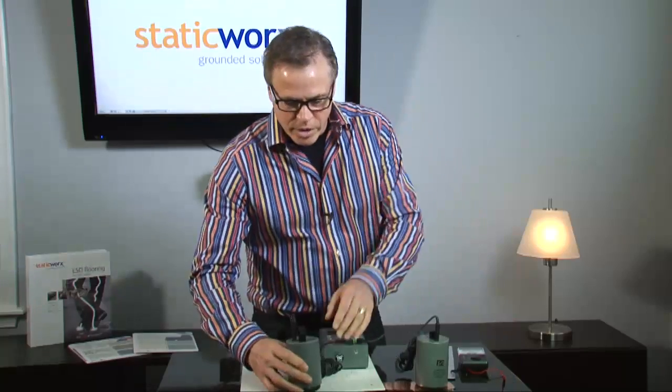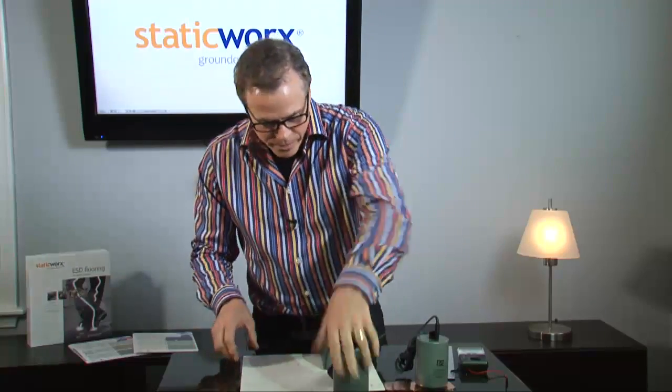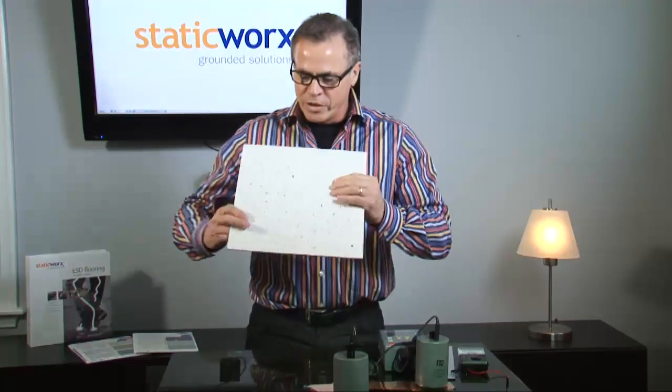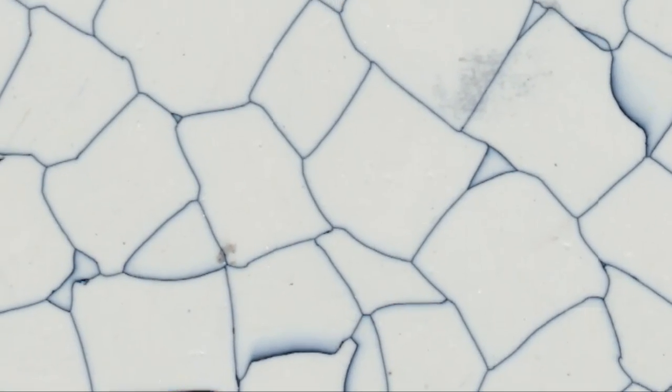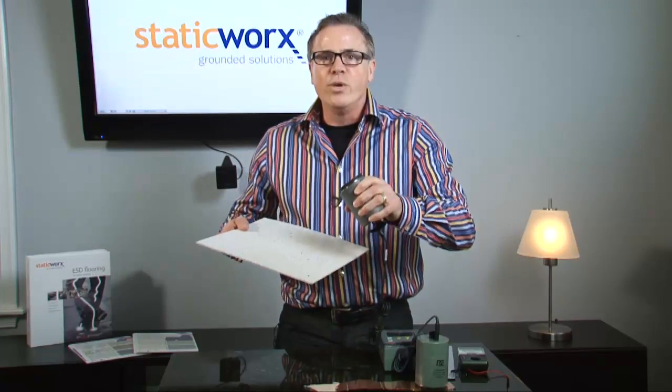The probes we use are three inches in diameter, and the reason we do that is because we're contacting a surface that has a bunch of veins in it, and those veins are conductive. In order to make good contact with them, we need a large surface. So when you test an ESD floor, you have to use what's called an NFPA probe.